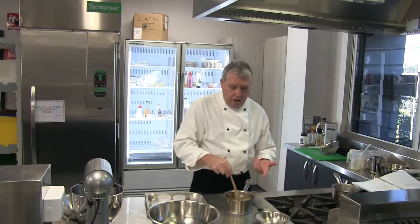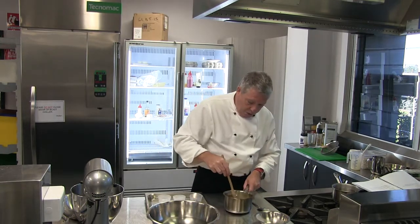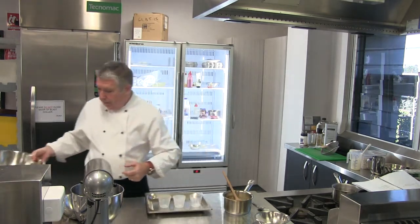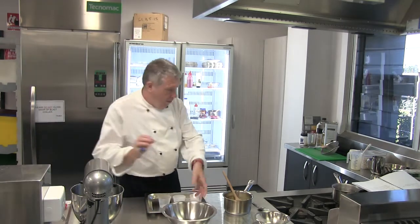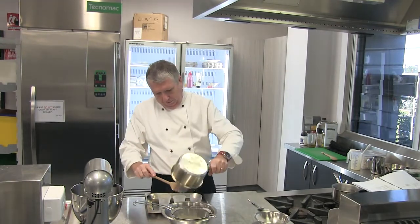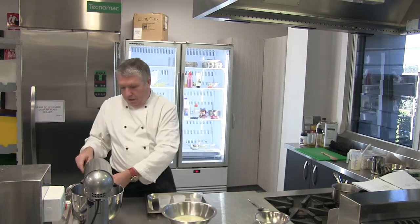One thing to be careful of when using gelatine is to make sure there are no lumps of jelly in whatever you're making. One way is to really effectively stir right into the corners and all the way around so you're sure all the gelatine has dissolved into the cream. The second way is to put it through a sieve just in case there are any lumps. I can see when I look at the sieve there are no lumps, which tells me it has effectively dissolved.